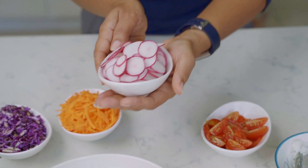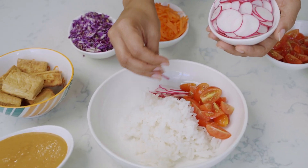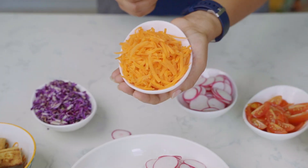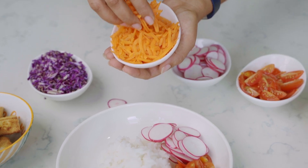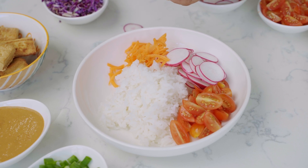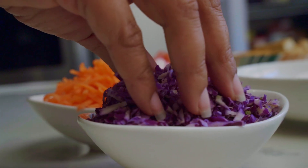Radishes — don't you love the color of these, just the beautiful pink! On to our grated carrots, loaded with beta carotene, adding that delicious flavor to your dish. Just look at the brightness they bring. Here we have some purple cabbage.